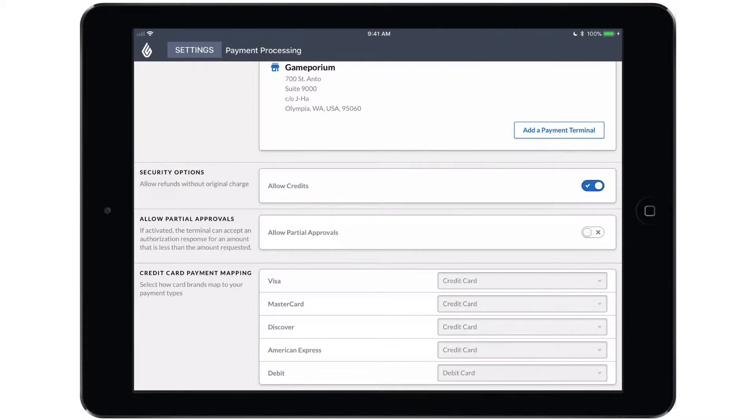We also have the option to allow partial approvals. If the card being used doesn't have enough funds remaining to cover the full balance of the transaction, enabling allow partial approvals will allow you to partially approve the amount that does remain on the card, and then pay for the rest using an alternate payment type or a different card.